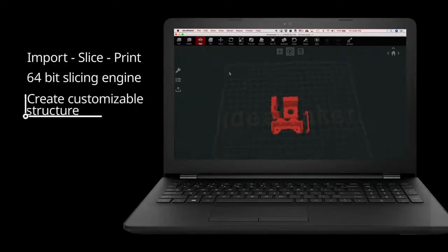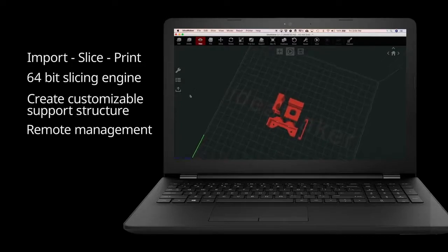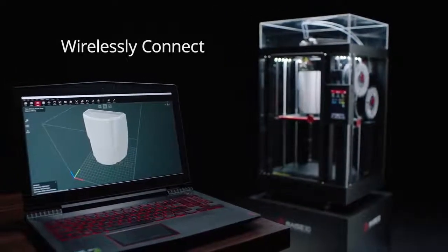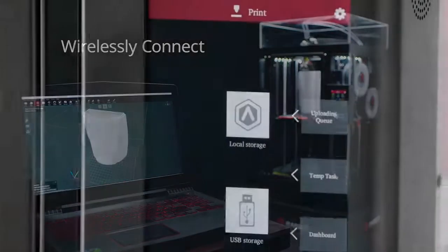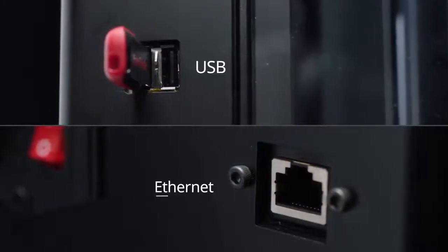Import, slice, and print with the powerful and easy-to-use IdeaMaker slicing software. Wirelessly connect to the Pro2 Series 3D printer to upload files and monitor print functions, or download files directly from USB or Ethernet ports.